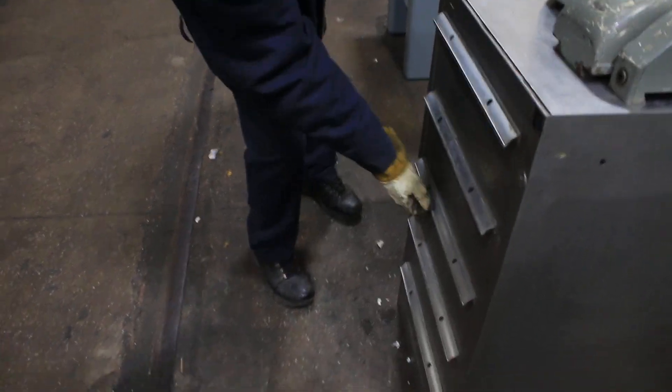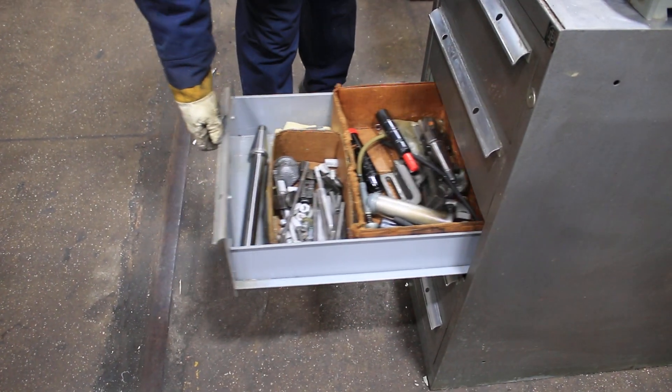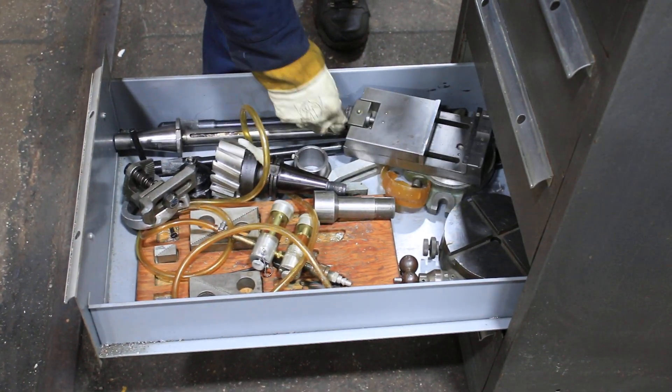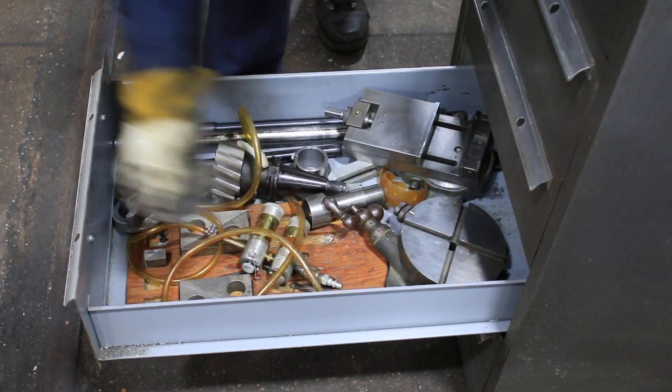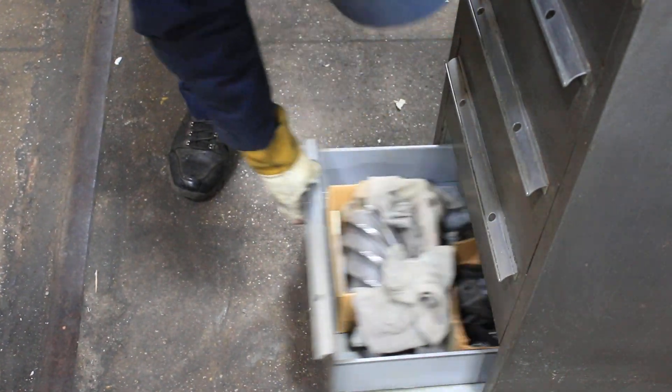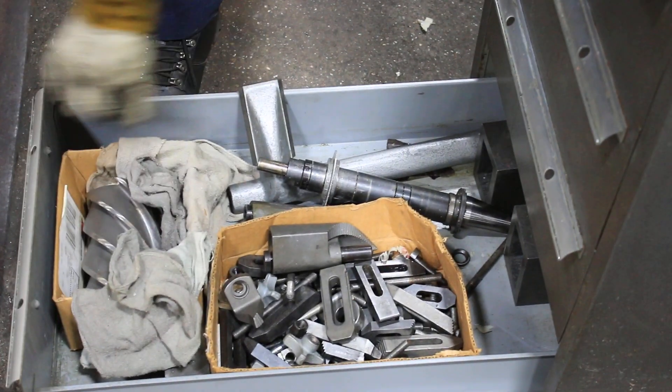There are arbors below, hold-downs, arbors, a hard-inch vise, a rotary table, and some other accessories. Thank you for watching our video.